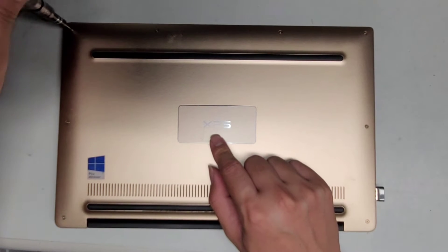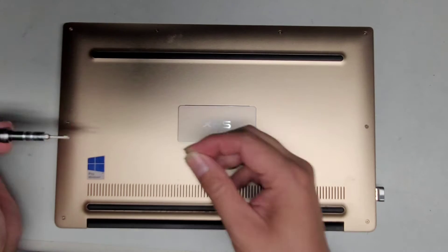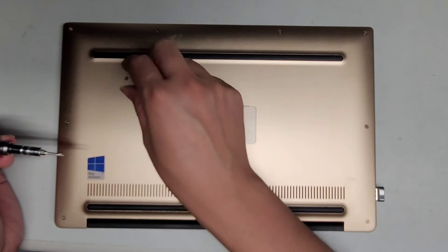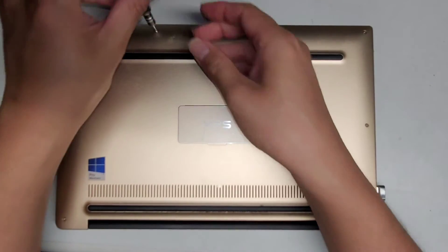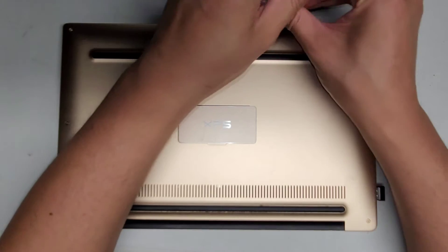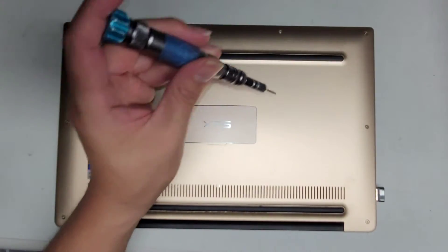There's also a PH0 or JS0 screw underneath this cover. You want to keep all the screws in order. The way I do that is I take the screw out and then put the flat side down on my desk in the pattern I removed them. That way I always have the screws in the right spot and don't mix them up. It's very important because if the screws are a different size, shape, and length and you put the wrong screw in the wrong spot, you can actually damage your computer.